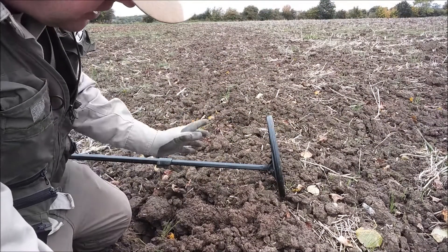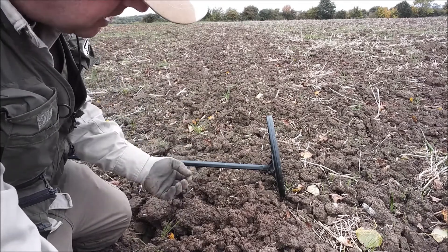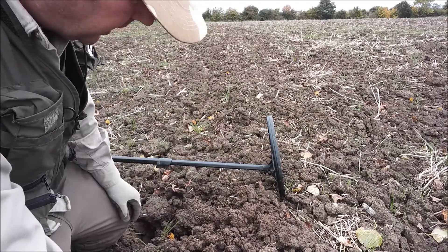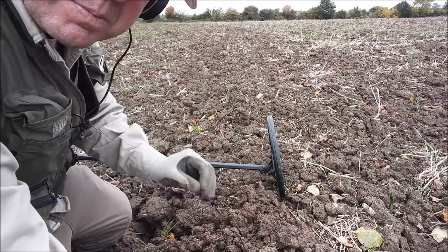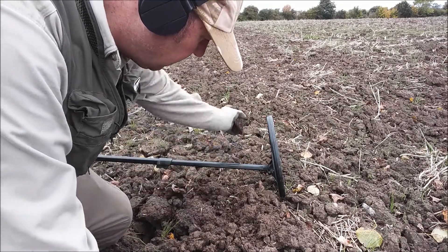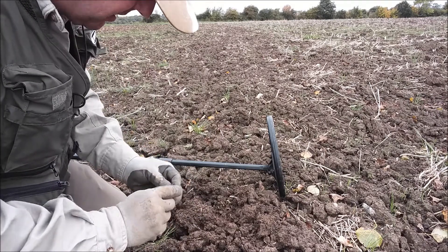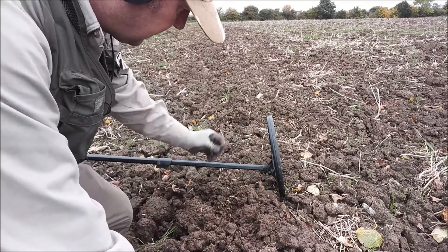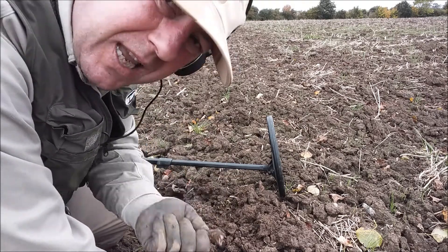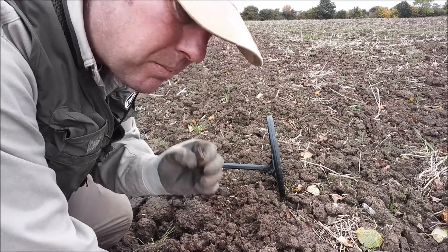Lovely target — 65 on the numbers. In Deus Fast that gives us a mid-tone. I'm really sorry I can't do tones here, it's just too windy. But it was an absolute crisp, clear signal — just lovely. Hey presto, it's in the first clod, and hey presto, it's a bit of rubbish. But don't be scared to use the presets and don't be worried — they're very, very good programs.